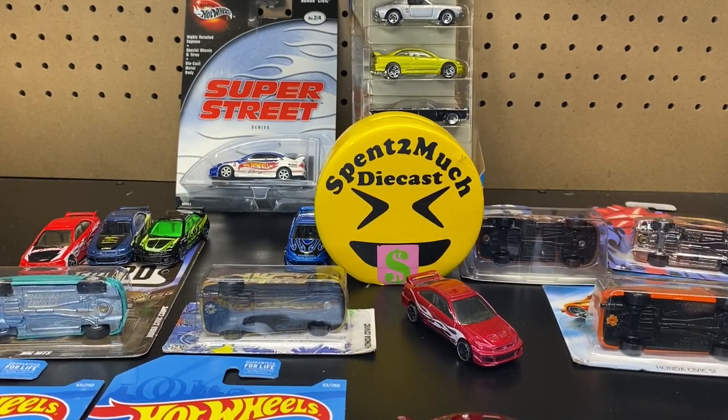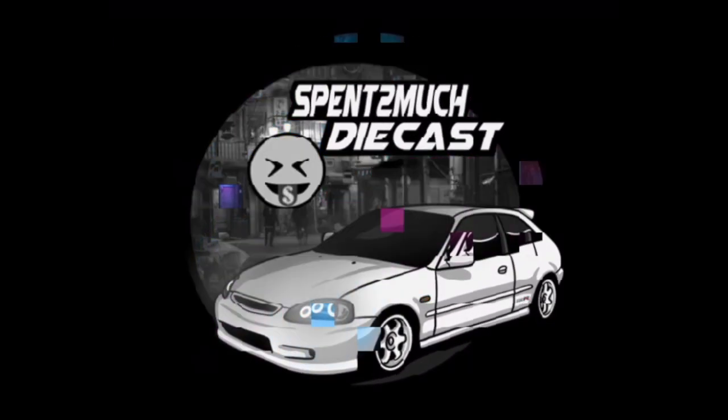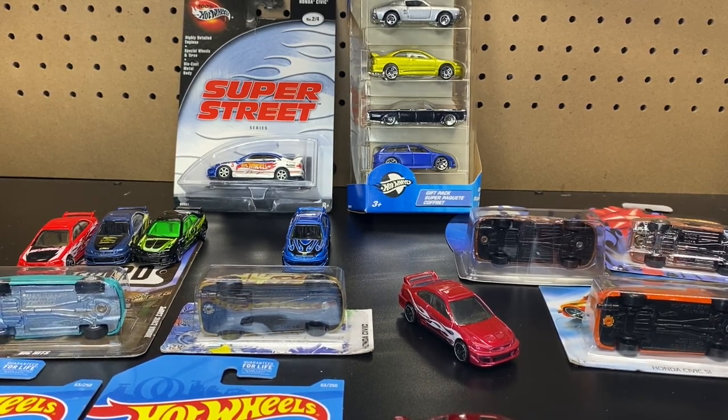Welcome back to Spend Too Much Diecast. What's going on crew? Welcome back to the channel to all you crew members out there. If you're new here to the channel, welcome to Spend Too Much Diecast.